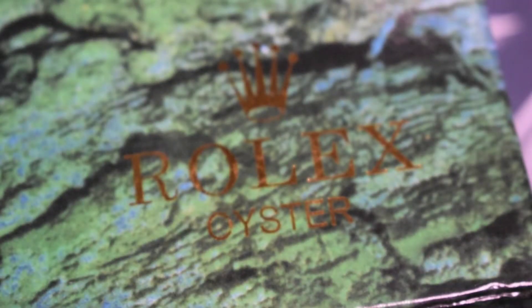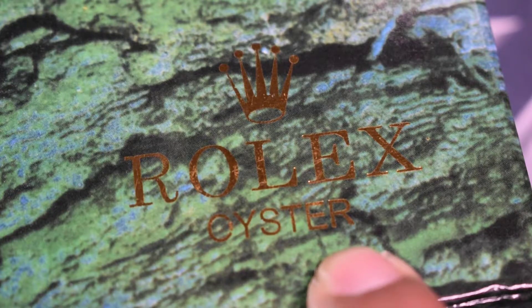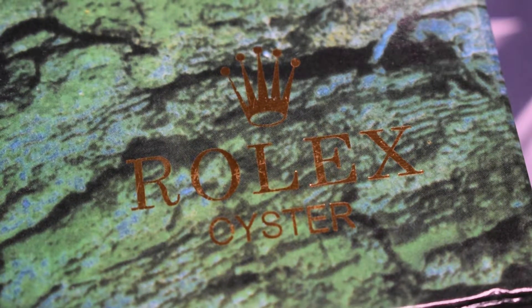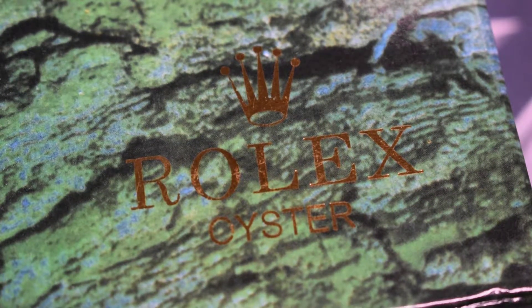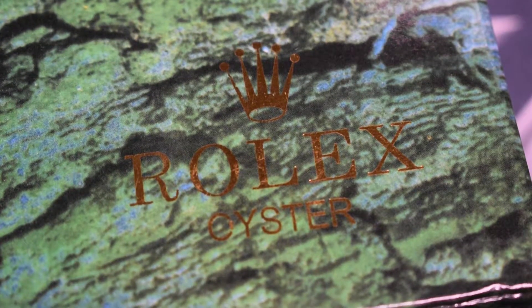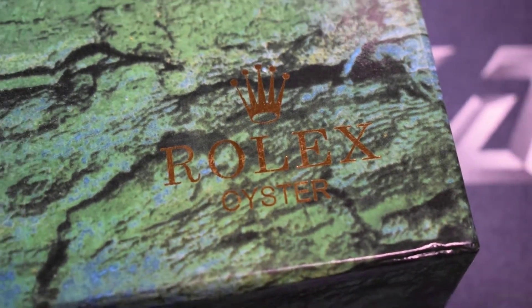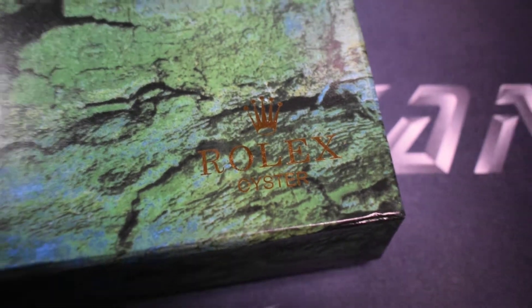For this episode we're gonna be checking out what's inside this box. Disclaimer: this video features a replica Rolex. In no way is it glorifying or pushing you to buy any replica or fake products. This video is meant to teach buyers what things to look out for so that you would not be scammed into buying a fake Rolex.